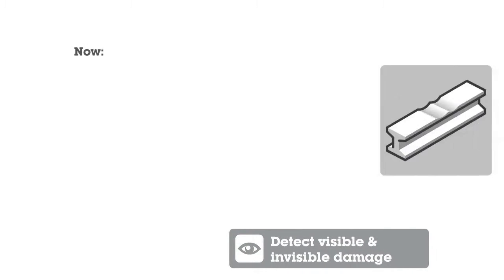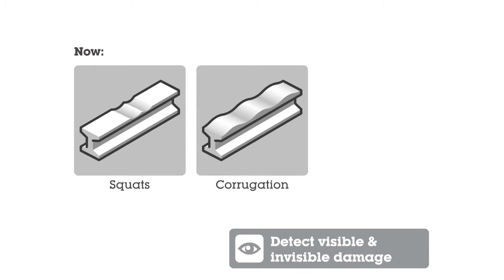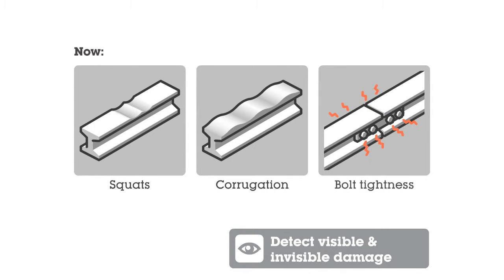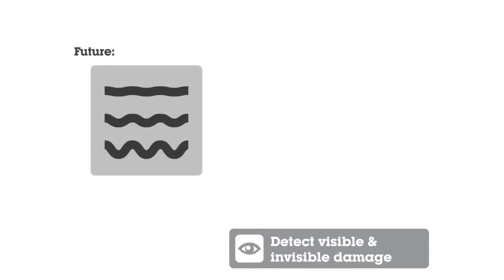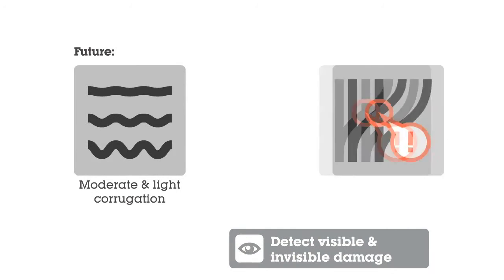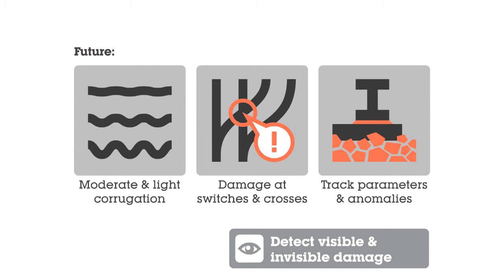The system can detect visible and invisible damage. The axlebox acceleration system can detect light, moderate, and severe squats, severe corrugation, and rail tightness. It can also potentially detect moderate and light corrugation, damage at switches and crossings, and identify track parameters and anomalies.